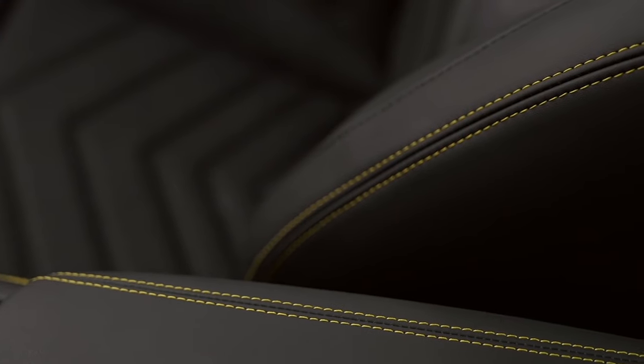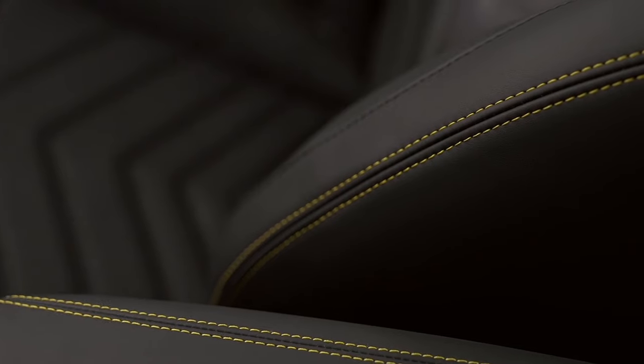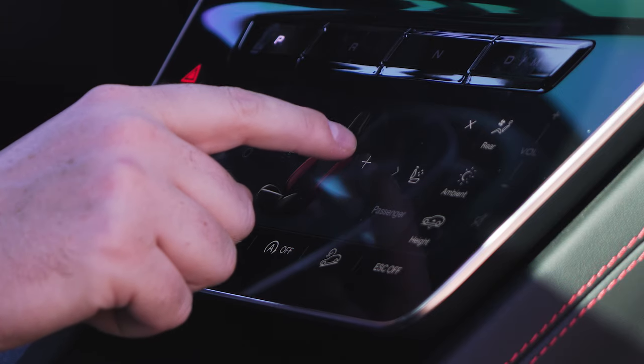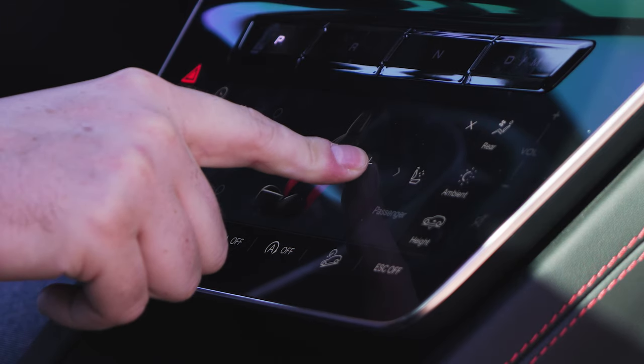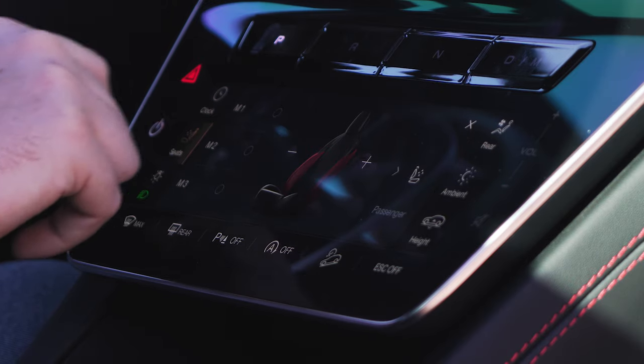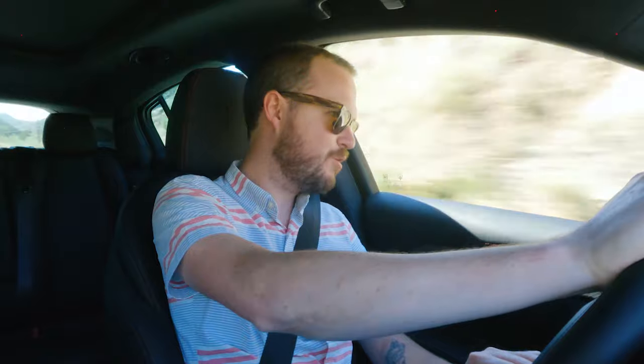It's also pretty comfortable. The seats offer adjustable bolsters — you do have to go into the comfort display to get to them, but once you're there you can get the car to hug you tight for a curvy road or let out a little bit in the middle so you can relax on a long drive. I'm about to get back into the canyons, so I'm going to tune this thing up to sport again, and I'll see you on the other side — we can talk a little bit about how the thing looks.